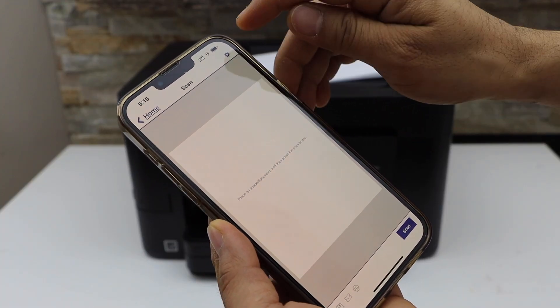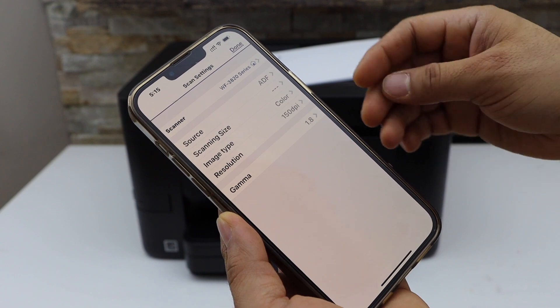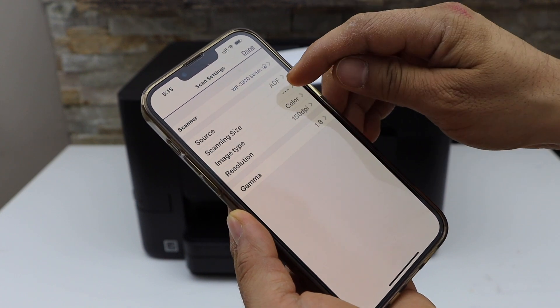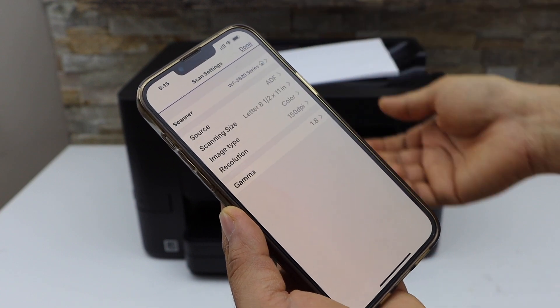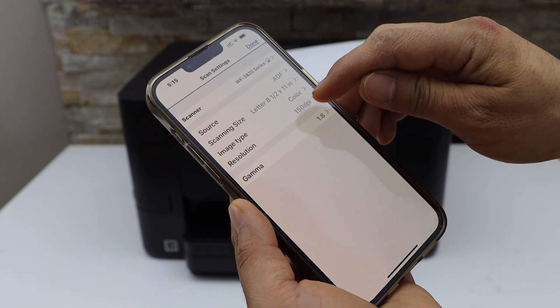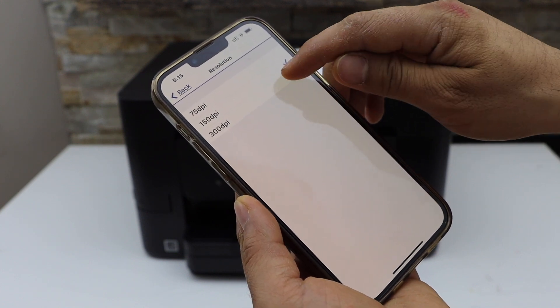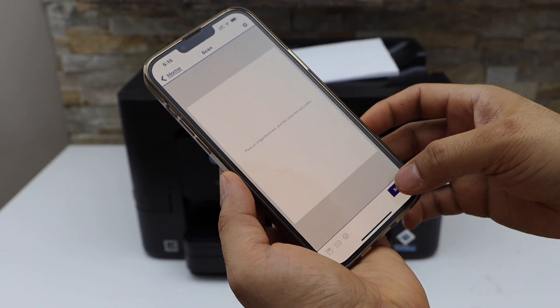If you want to change any settings, click on the settings icon. You have options like source set to ADF, scanning size — you can set it to letter, or leave it blank if unsure. Image type is color, and you can change the resolution up to 300 DPI. Click done and then click the scan icon.